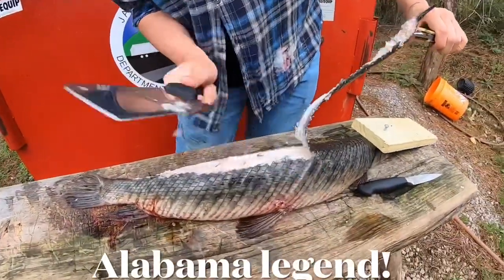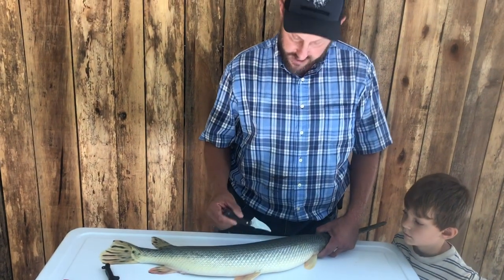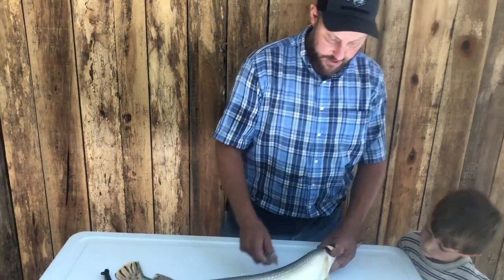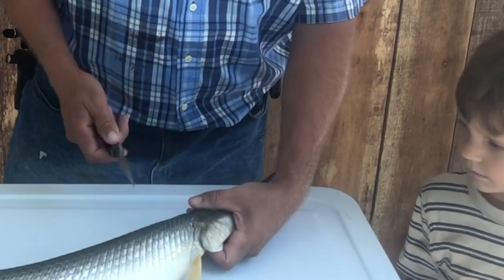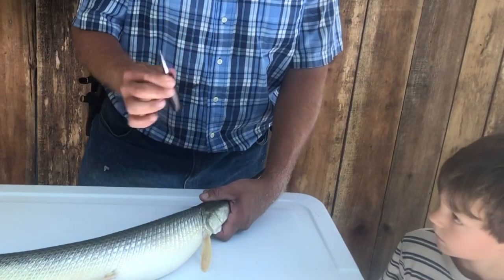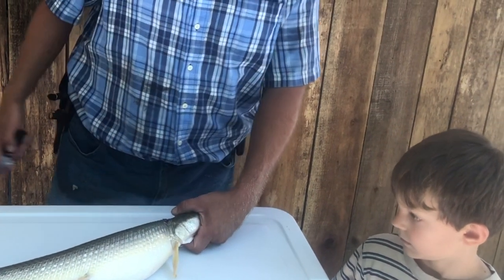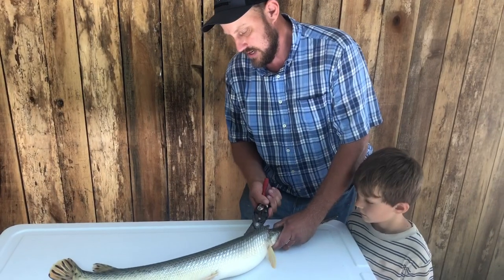What you'll see is this thing has got one mighty hide on it. You will dull out a knife — you can't take a knife and cut down through there at all. But what you can do is get under those scales and angle up. I don't like to use a tender fillet knife for this job; I like to use a good heavy skinning knife. Once you get that done — you'll hear a crunch every once in a while — just take your snips and go right in where you opened it up.